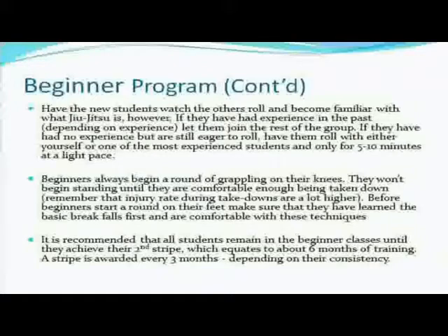A stripe goes every three months on average for a white belt. All the way to blue belt — every three months, if he's consistent, he's going to be getting a stripe. So a little over a year, he should be getting his blue belt if he's consistent about training. When I say consistent, I don't mean every day — I would say an average of at least three times a week. You don't expect to move up quickly if you're only going to show up once a week.